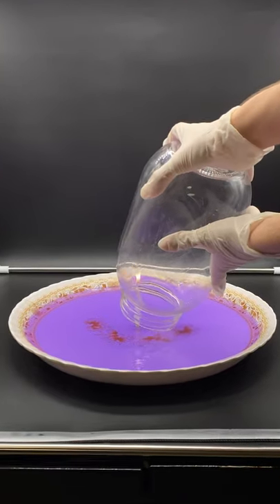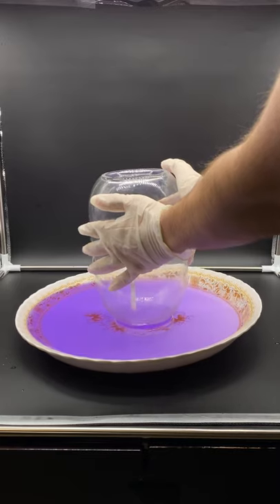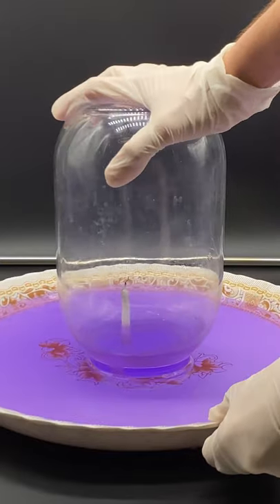Inside the container I put alcohol. Now let's put it over a candle and see what happens. I can lift everything up. The fire inside the container creates a strong vacuum.